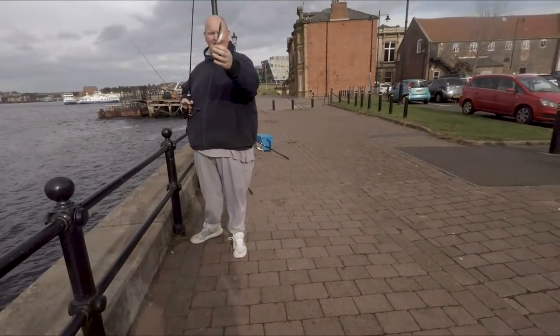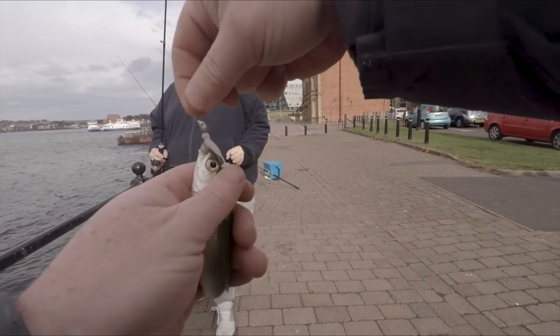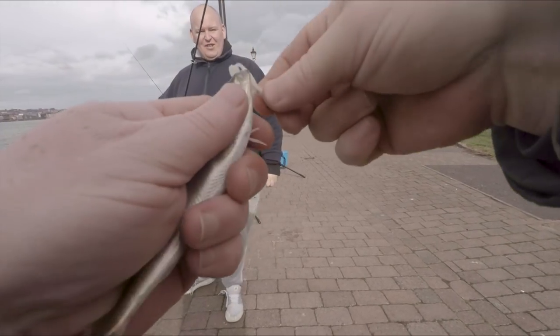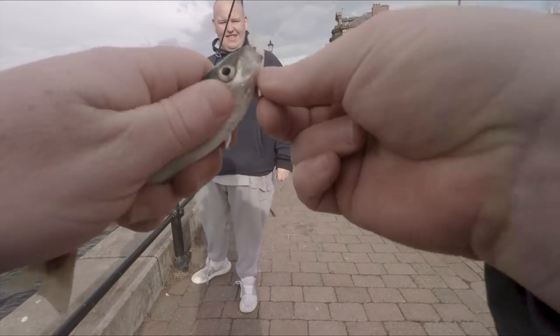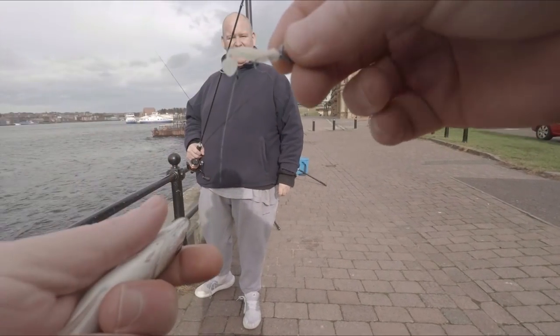So that's Ant's first cast there with the little grass minnow and the little jig head, and he's gone and caught himself a little Coley. There we go — that's the little grass minnow.